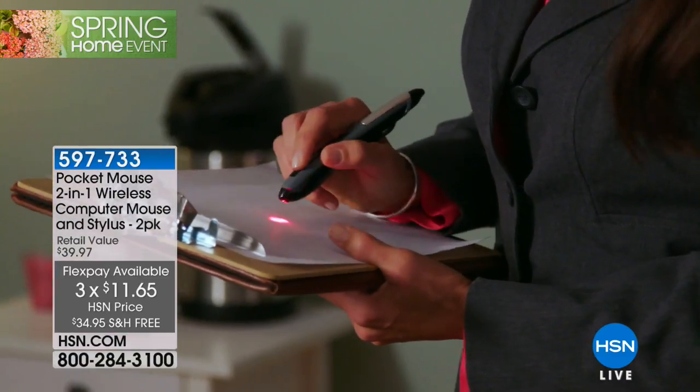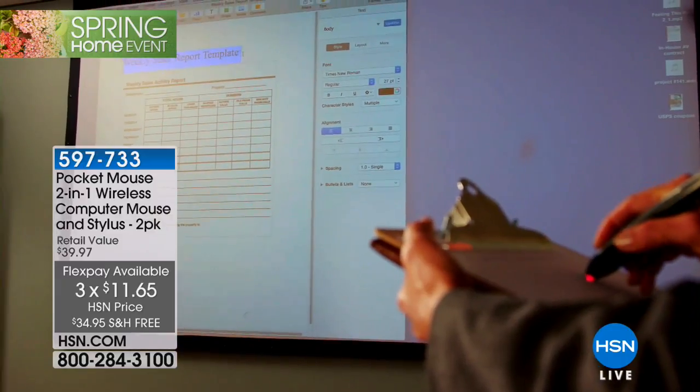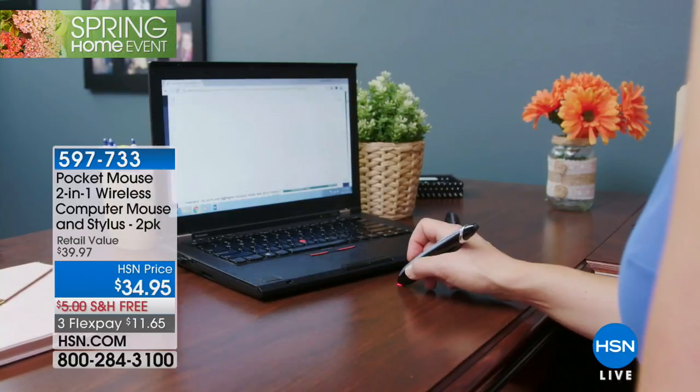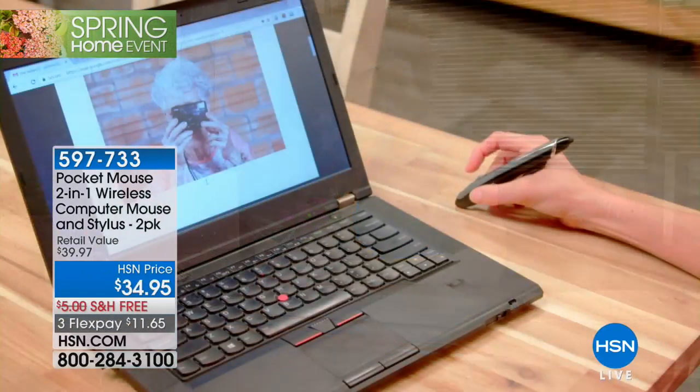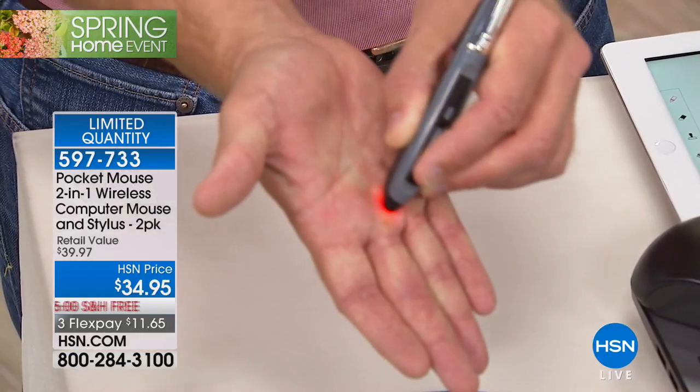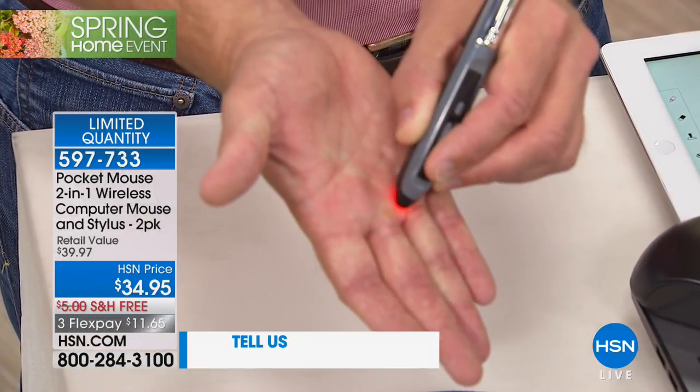This is a wireless mouse — you can touch, tap, scroll, drag, and draw. You're using it with all your favorite PCs and Mac computers, and you can even use this stylus on your tablet. No more big fuzzy fingers. Have you ever tried to draw on your touchscreen and you can never get just the right click or just the right drag? Now you can.